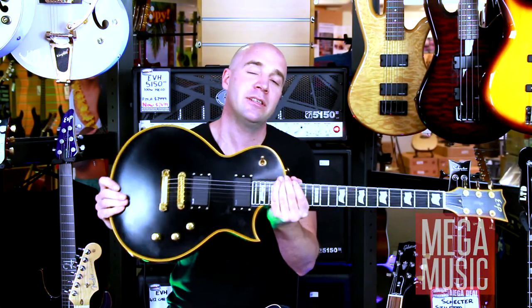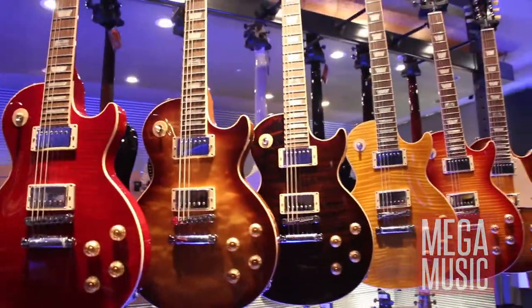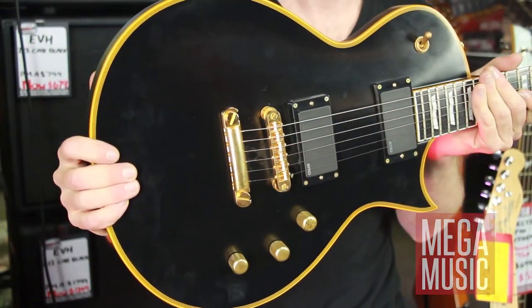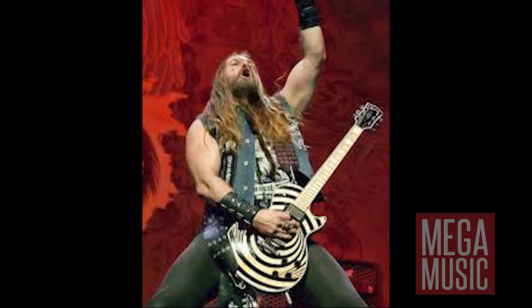Last but not least, we have the Les Paul shape. This particular one is an ESP Eclipse. Obviously Gibson do the Les Paul — it's that classic staple in rock and roll. Jimmy Page, the big thick humbucker sound. It's a really great sounding guitar. I picked this particular one up because it's got the EMG pickups in it, which are an active pickup. Really great for heavy metal guys — a little bit tighter in the bottom end and a little bit more output, so it really cuts through the mix. So if you're into heavier styles of music, definitely check this guy out.